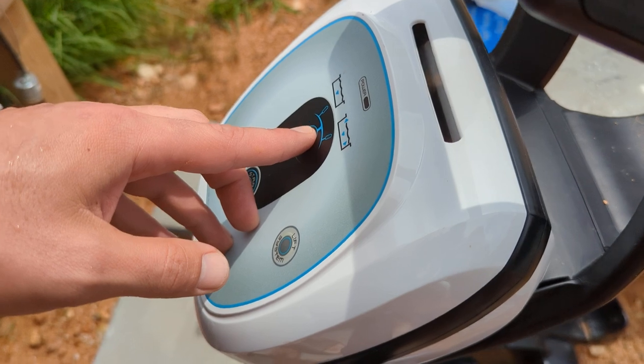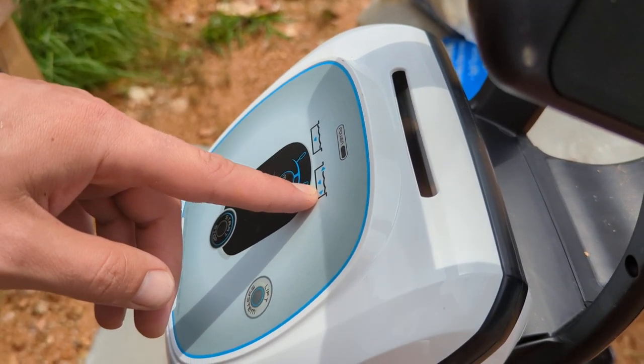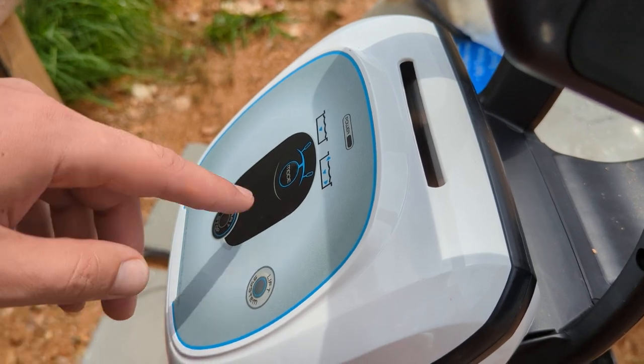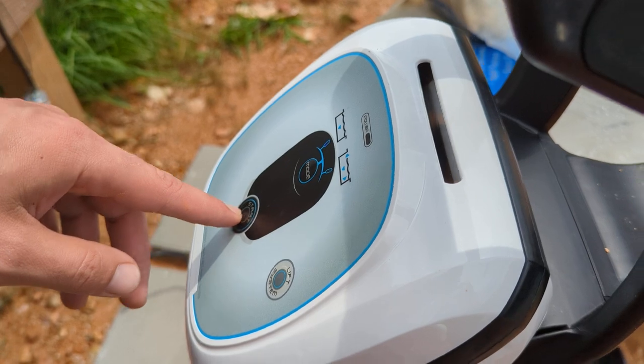There are two modes that you can select. One will have the cleaner climb up the walls of the pool; the other one will just do the bottom. Since the walls are pretty clean, I'm just going to have it do the bottom. So I select it — there's a little light there — and hit start.